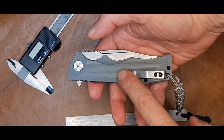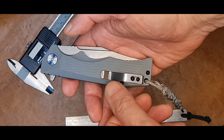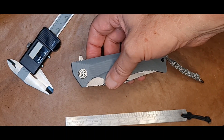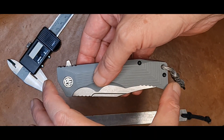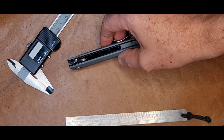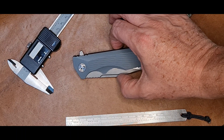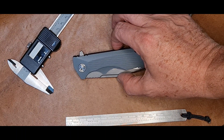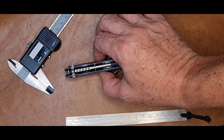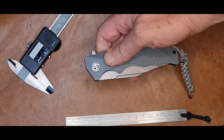Ele tem um clipe para bolso, não é um clipe alto, é um clipe até baixo. Ele tem um peso de 151 gramas, o comprimento fechado dele é de 118,44 milímetros, a largura dele na parte mais larga dá 35,41 milímetros, a espessura, tirando o clipe, nessa parte aqui, dá 16,08 milímetros. Ele é feito com rolamentos cerâmicos.